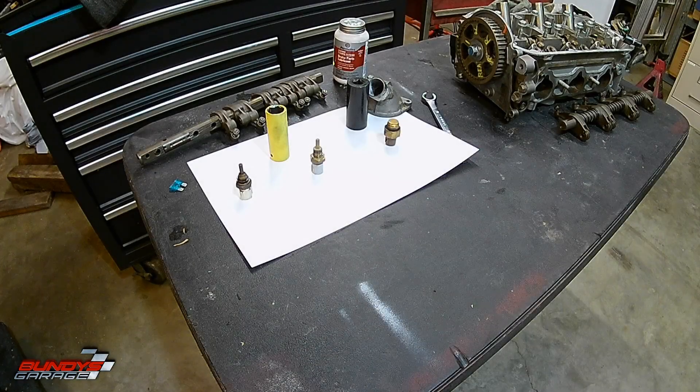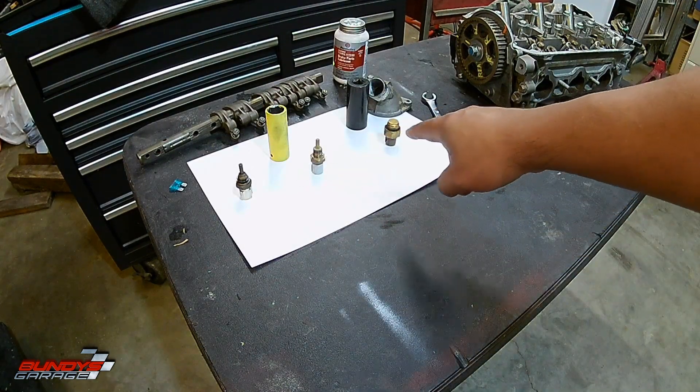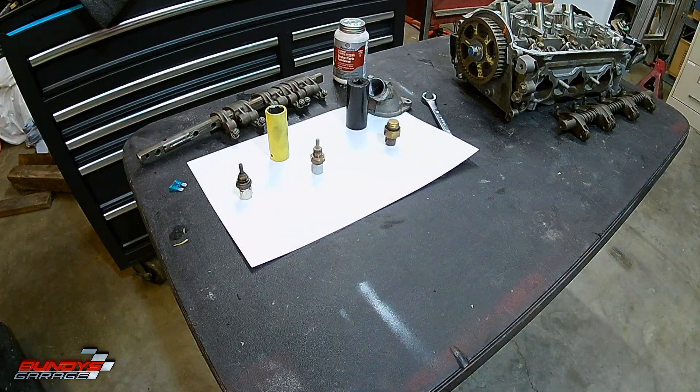This is going to go over the heat soak problem that you see on the J-Series V6. It has nothing to do with summer fuel, nothing to do with winter fuel. It has to do with these three sensors right here. I'm going to show you where they are on the vehicle as well.